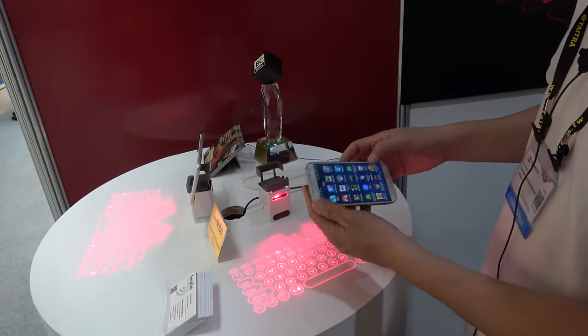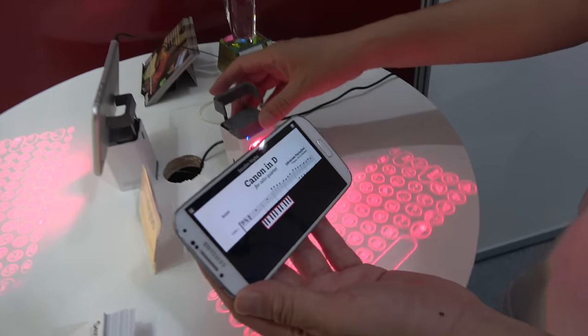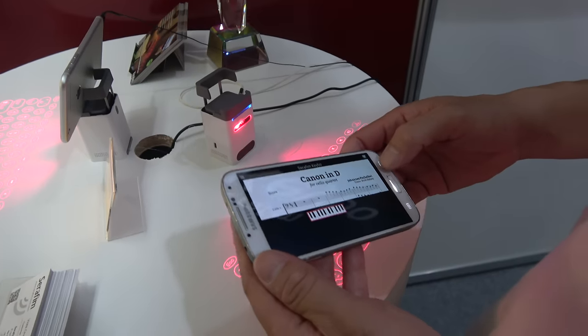So let me show you, this is our app. Is this wireless connection? Yeah, Bluetooth. Bluetooth, yes.